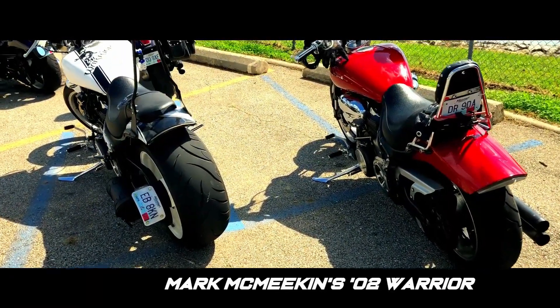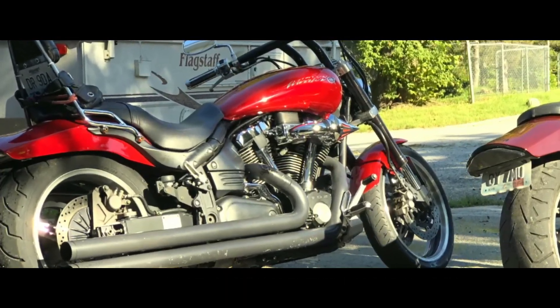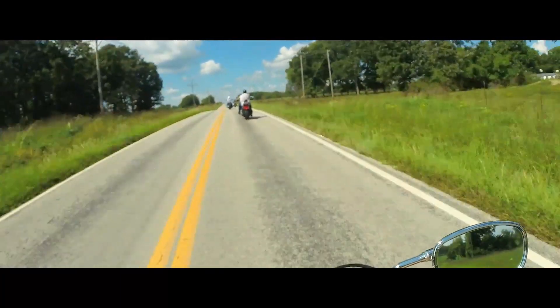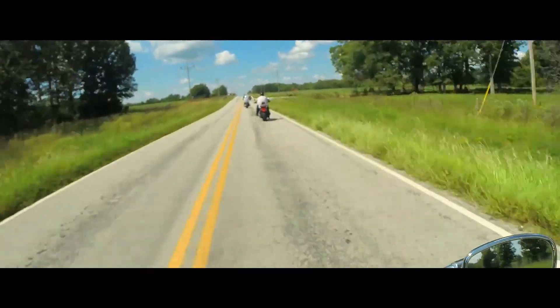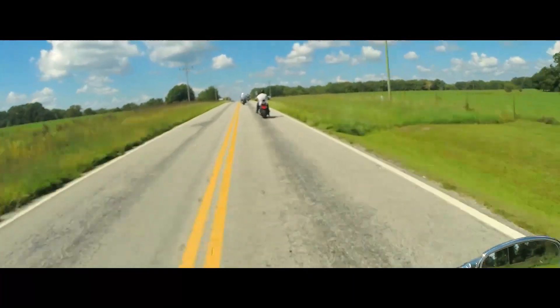Also riding with us today we've got my father Mark McMeekin on his 02 Yamaha Warrior. This bike is equipped with the AIS block offs as well as an integrated LED taillight. He's holding onto Yamaha double T bars, and for his exhaust he's running Cobra long shots. He's also running a Cobra Fi 2000 to manage his fuel.